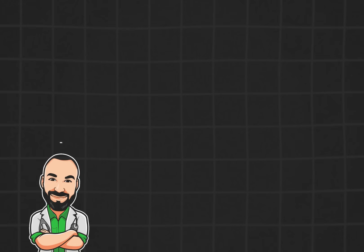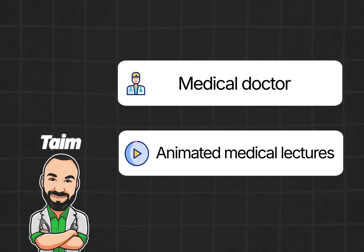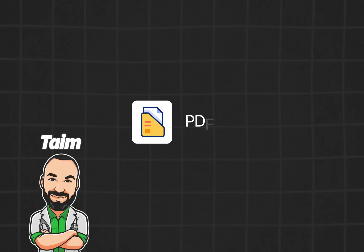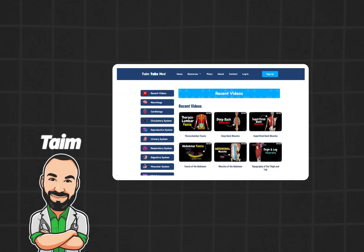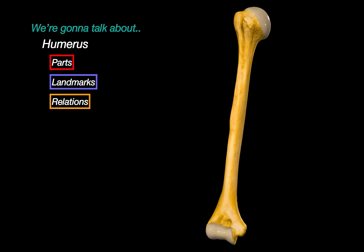My name is Tim, I'm a medical doctor and I make animated medical lectures to make different topics in medicine visually easier to understand. If you would like a PDF version or a quiz of this presentation, you can find it on my website, along with organized video lectures to help with your studies. Let's get started.